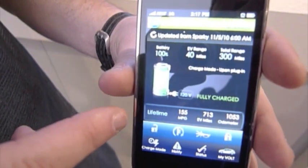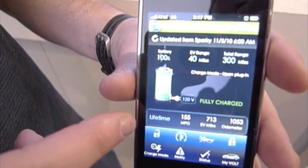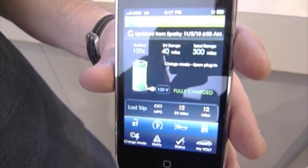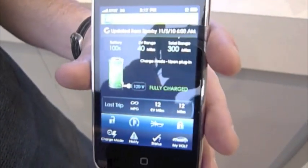We have the drag screen, which shows your miles per gallon, your EV miles, and your odometer — and that's the lifetime. If you flip, it goes to your last trip, and in this particular example it's infinity because it's all electric.